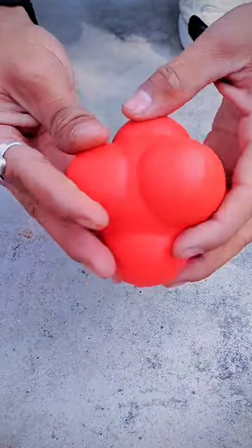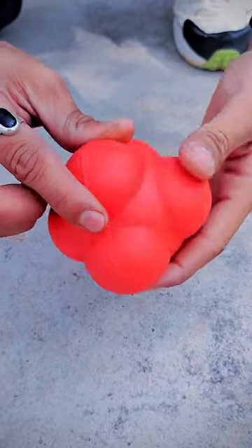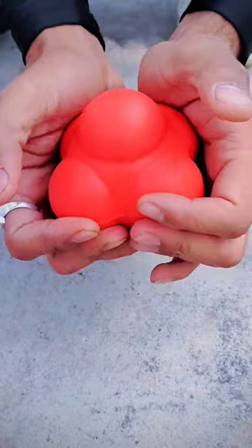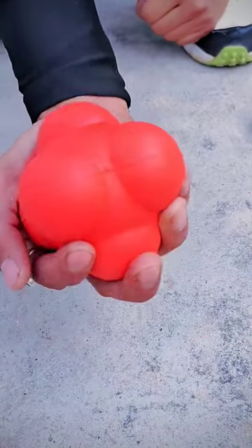So guys, you can see what kind of ball this is — it's a lot more weird. So let's take a test.